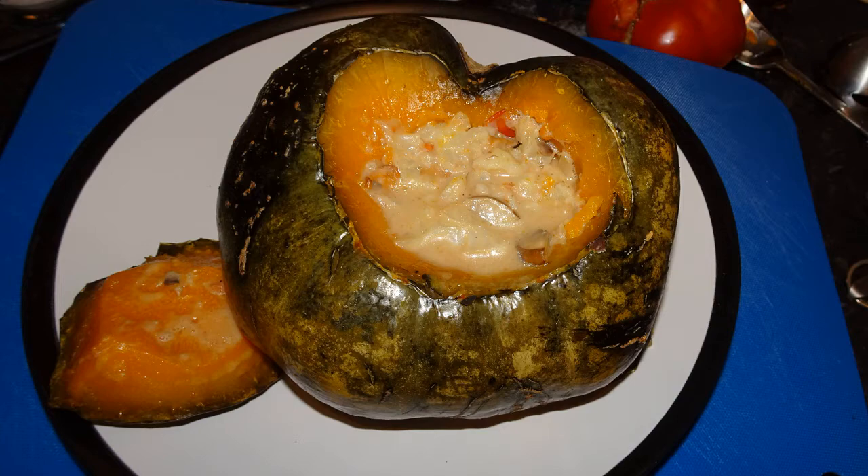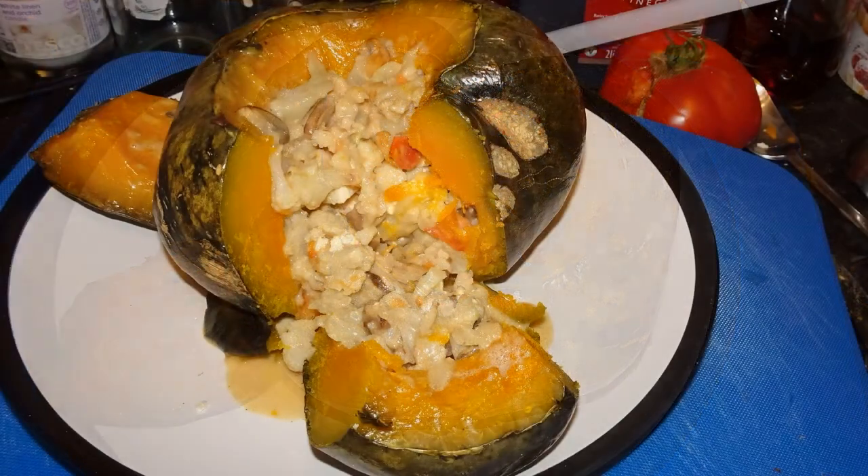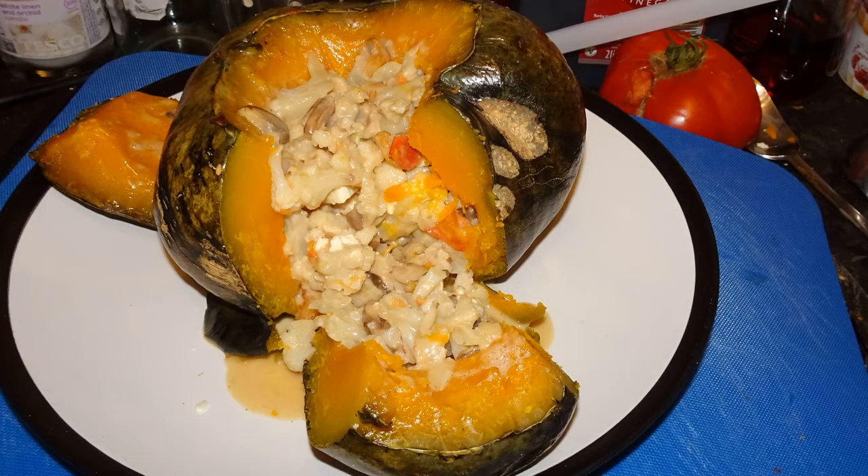Here is the finished product — 30 to 40 minutes in the oven at 200°C. Here it is, and I'll tell you what, it was very, very tasty. It certainly filled me up for my Sunday meal and I will definitely be doing this again, perhaps with a different filling next time.